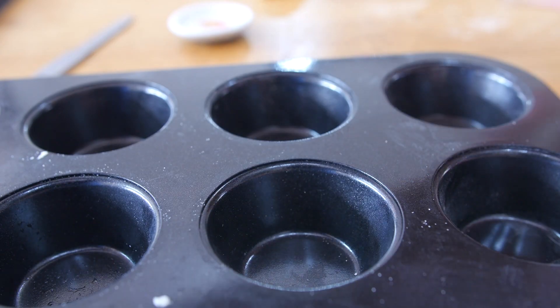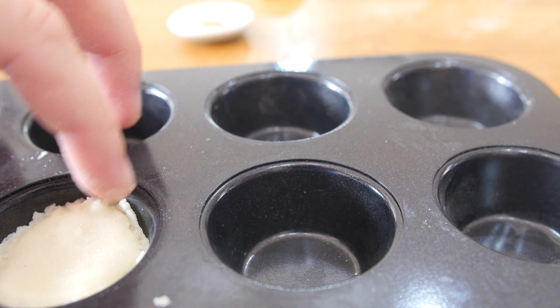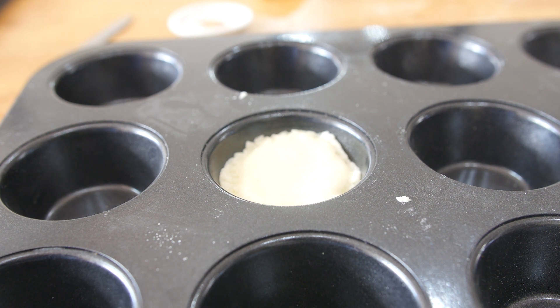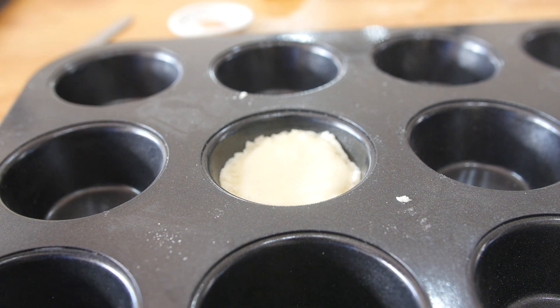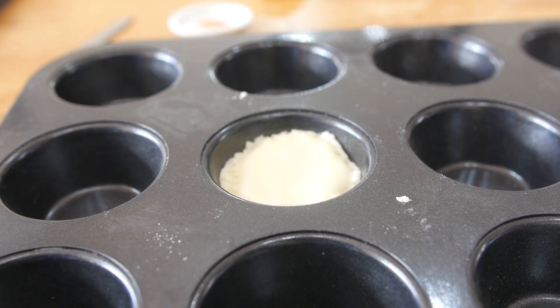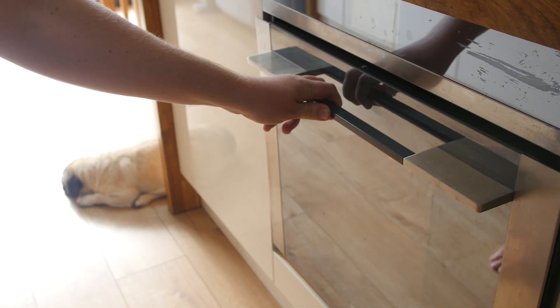This is a little bit delicate but I am going to do my best to slide it back in there — all in one. It is in the tin, trust me. So now I am going to bake this for — I don't know how long — but until it is cooked. In that goes, I am going to watch it like a hawk.